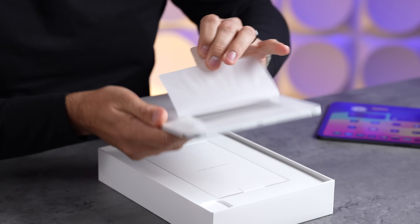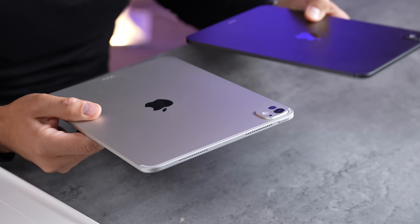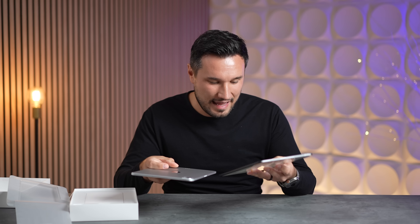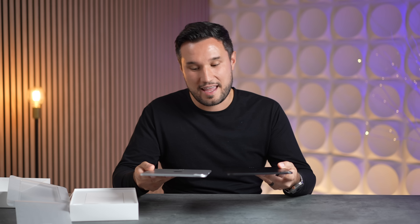As far as the design, the only thing that changed on the outside is the fact that we no longer have an iPad Pro logo or text, and none of that tiny little font either. It's a super clean look, and this silver looks quite nice.